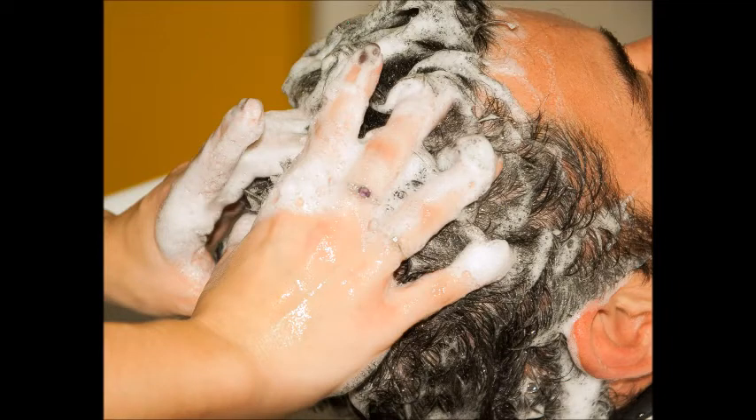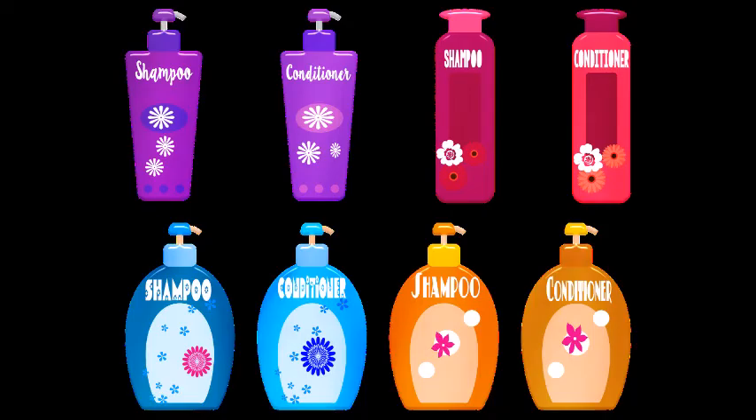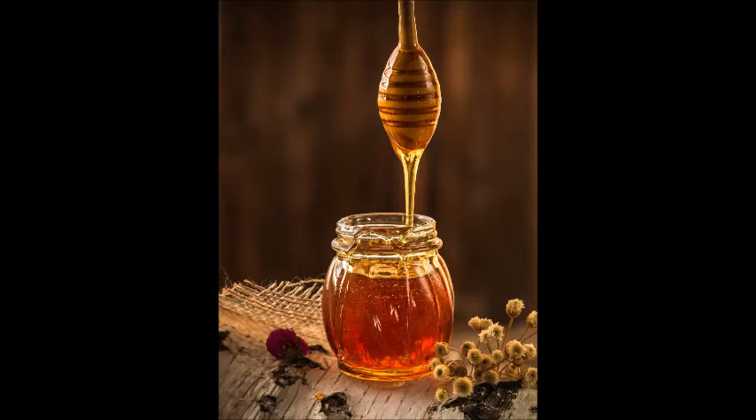Voilà — you will see totally amazing results! The reason for these beneficial results: the honey in the hair mask seals moisture into your hair, is rich in antioxidants which prevent damage, and also strengthens your hair follicles so you don't lose your hair.